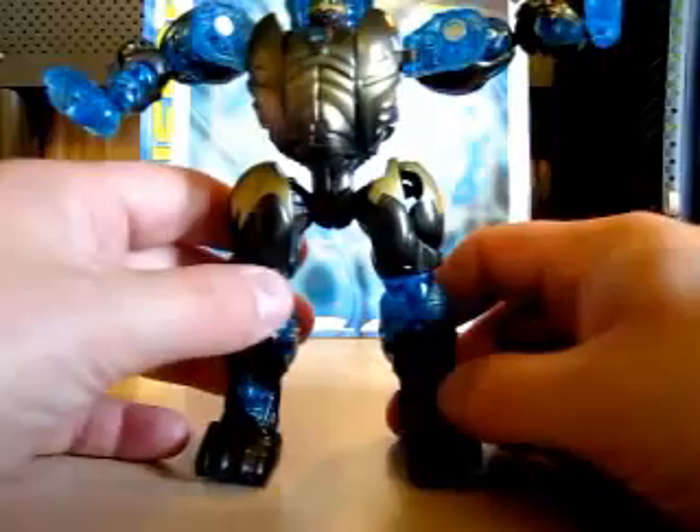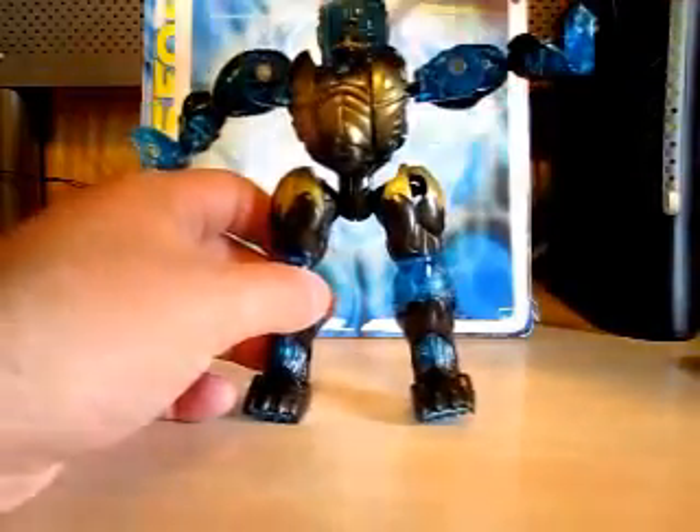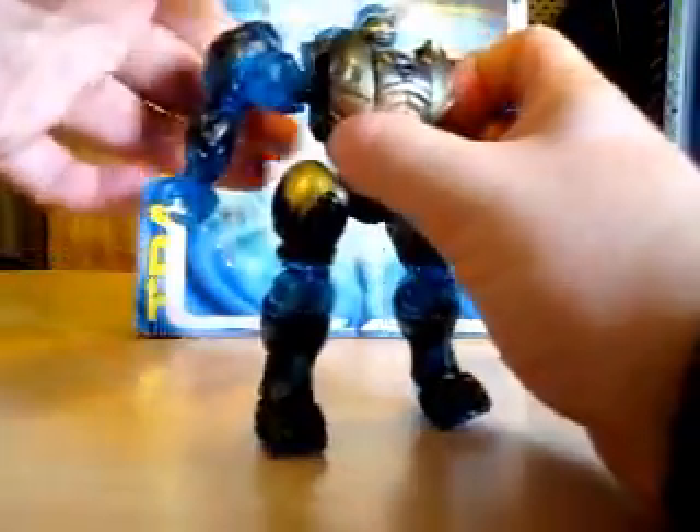Close these up. Kind of similar to what you did with Silver Bolt with the legs in the Beast Wars one — you close it up. You make sure you have this all the way down.